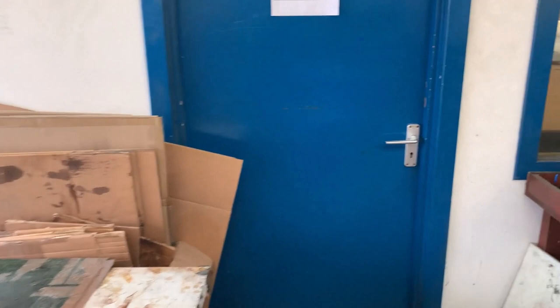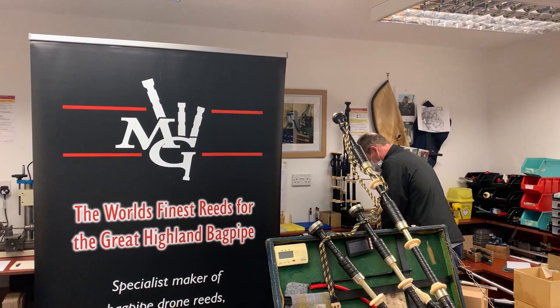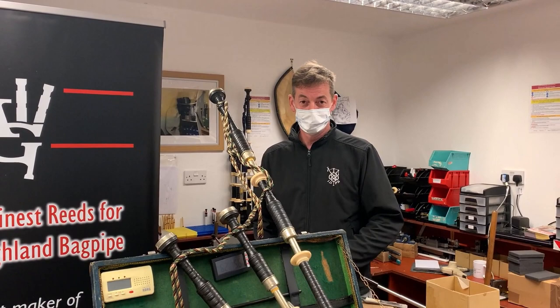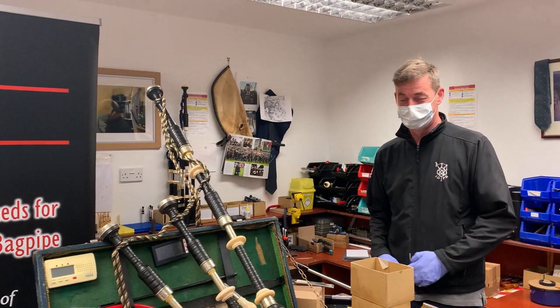This is the MG Reeds room. Rory Grossert — piper with Inveraray and District, world champion at the moment. He makes all the cane drone reeds that Inveraray play, in here. There are chanter reeds and synthetic drone reeds as well that go in all the pipes.